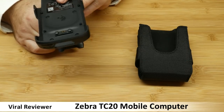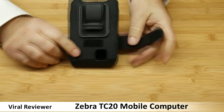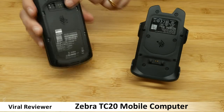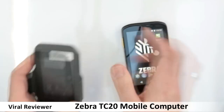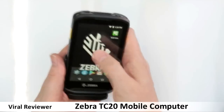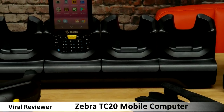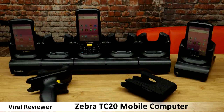The TC20 comes with a range of accessories that support it as a small business tool. The soft holster is simple to use with Velcro straps and clips easily to your belt. Use the snap-on trigger handle to greatly improve your speed and ease of scanning. The long-lasting battery will usually last for a full 10-hour shift; however, you can increase this to 24/7 with the hot-swappable slide-on power battery pack. The TC20 comes with a USB charging cable, but you can also choose a single or 5-slot share-cradle charging system.